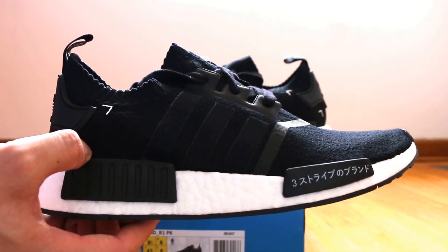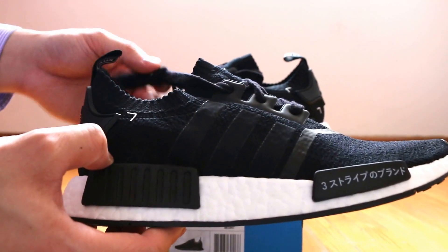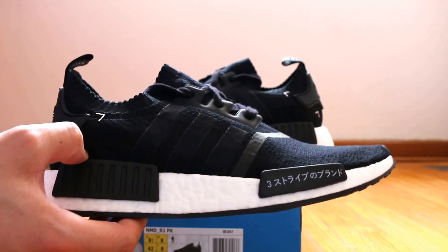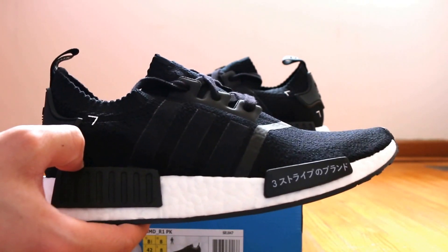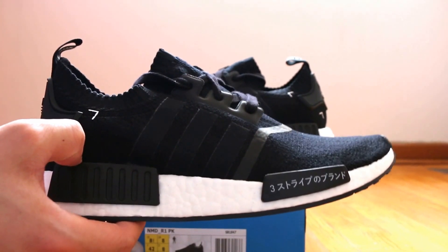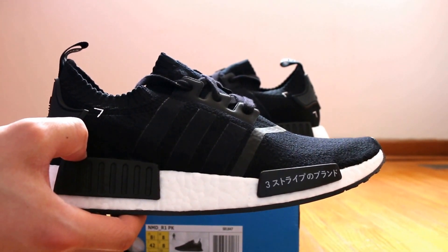This is the Japan Nomad in the black colorway. There was also a grey colorway that released that we got in Canada. I wasn't able to grab those, and there's also a tan or beige pair that was dubbed the Vapor Grey, and those did not release in Canada.